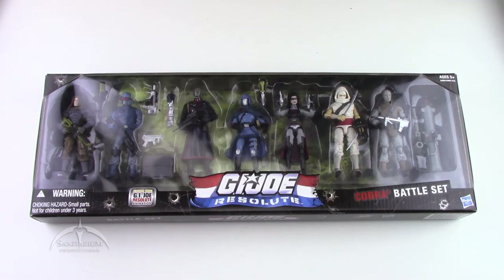This is the G.I. Joe Resolute Cobra Battle Set — the mirror image of the G.I. Joe Battle Set for Resolute. This was based off the Resolute animated series, which was originally aired as a web series. They had like 10 or 12 episodes, about 5 minutes apiece, airing once a week. Then they eventually put them all together and aired them as one longer full-fledged series, and eventually released the DVD set as well.